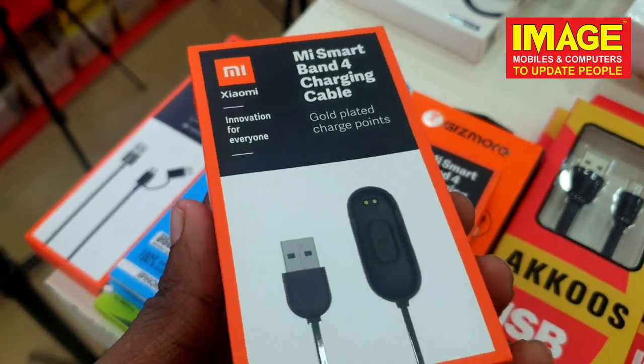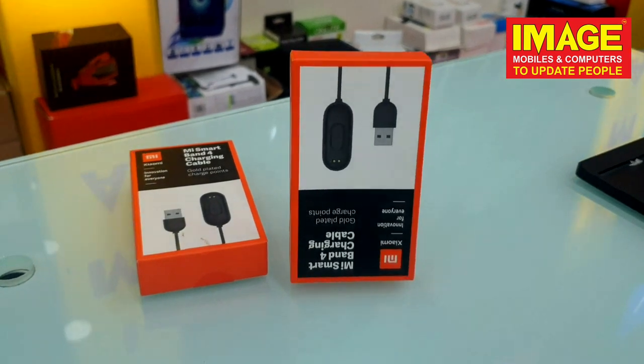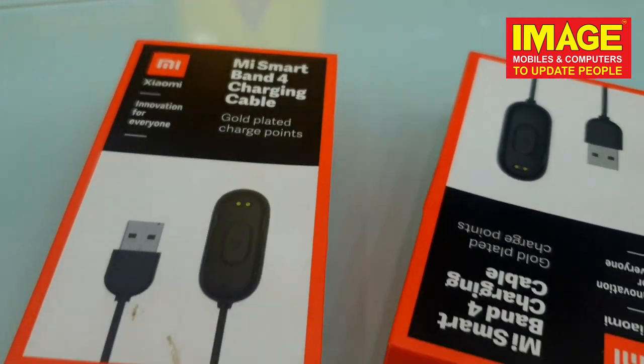So guys, in our Imaging Mobilesang Ambiters showroom, all the fitness bands are available. For example, if you want to get this small charging cable, you won't be able to get it easily elsewhere. That's why, if you want to purchase them, note that we are not available on the online website.